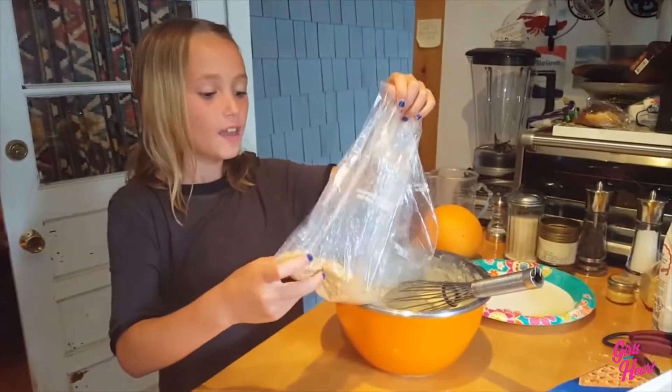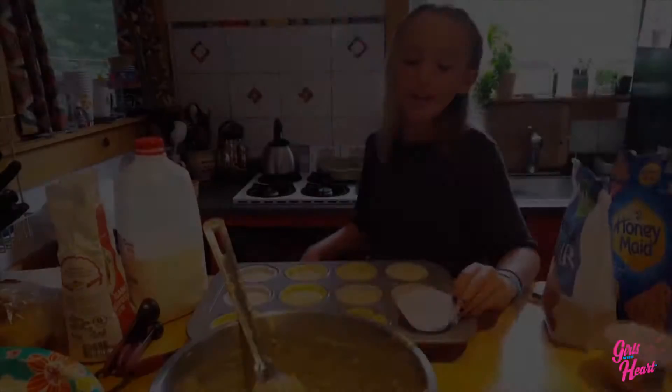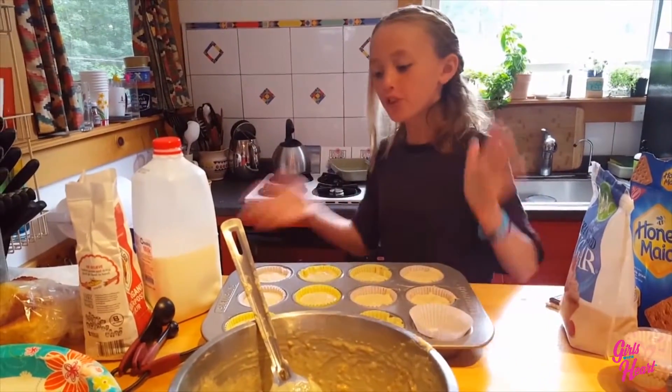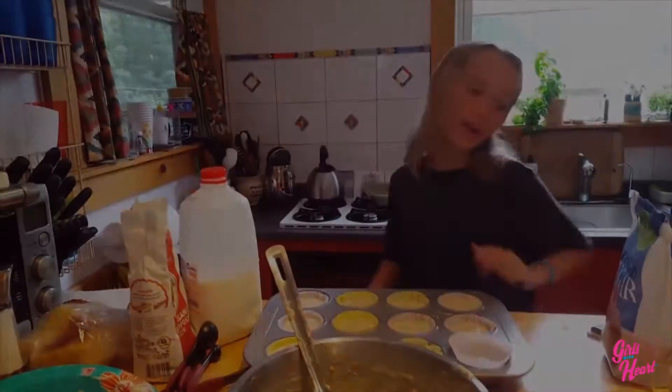Now we're going to be adding the graham cracker crumbs into the vanilla cupcake mixture. So now I've filled up the cupcake trays, but here's a little bit of how to make it the perfect s'more cupcake.